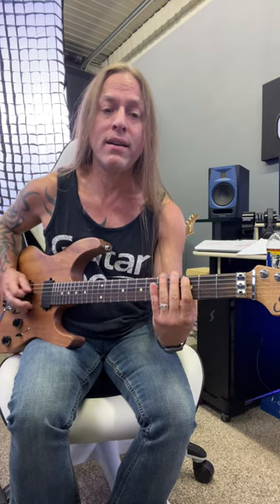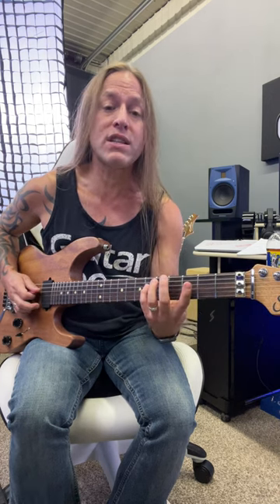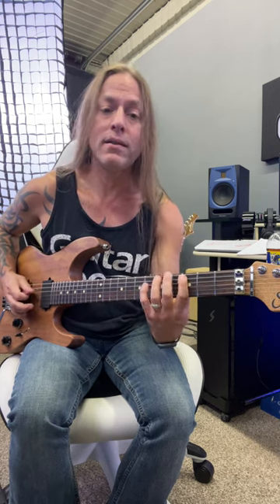We're gonna play that twice, go to the fifth fret of the fourth string, back to that third fret, and then we're gonna go up to the sixth fret and then back to that third fret.